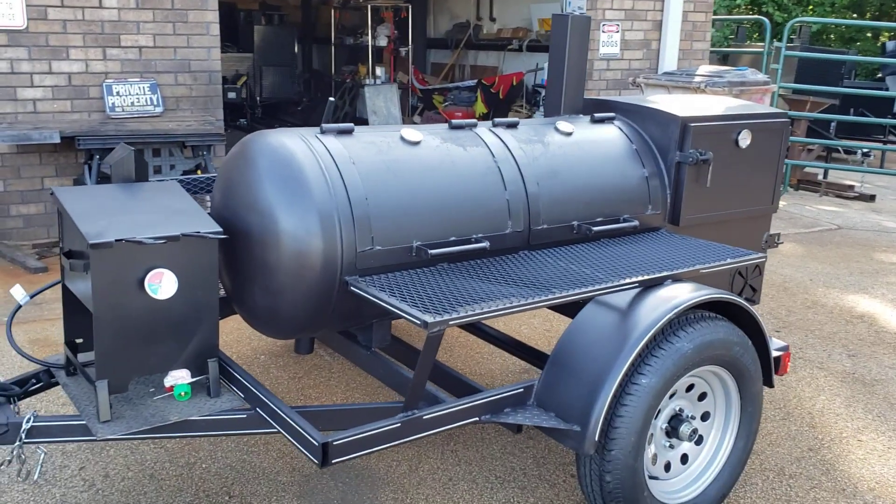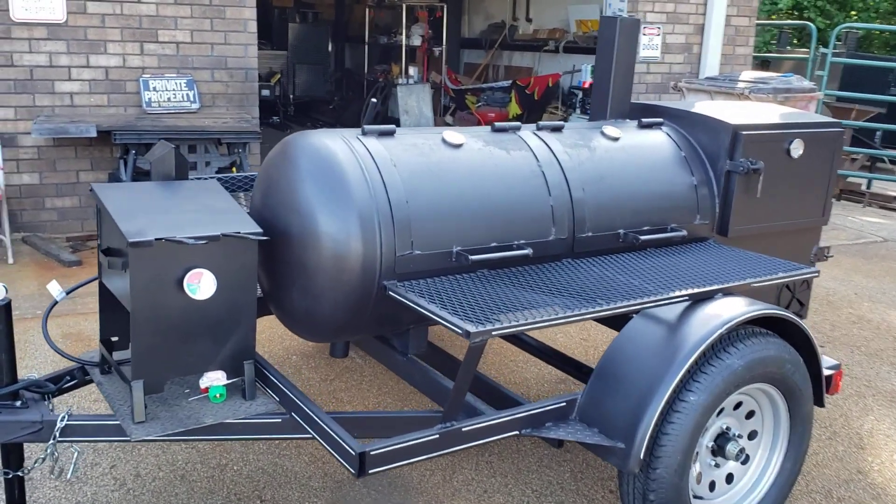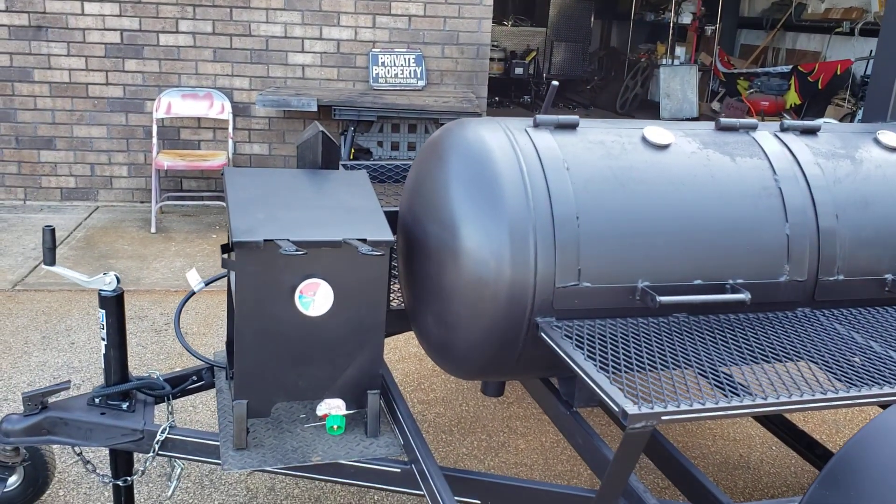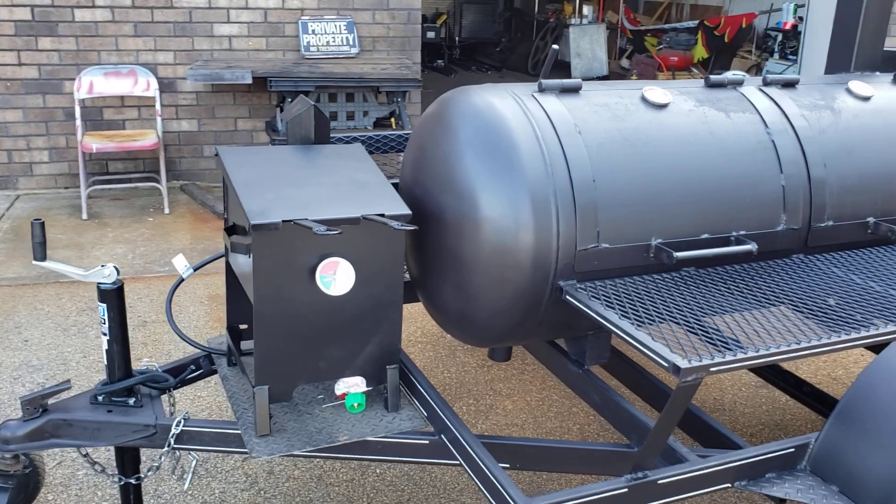This one here, the client wanted the 4-gallon deep fryer in the front, so we're setting that up to weld that in place and then paint the frame up.